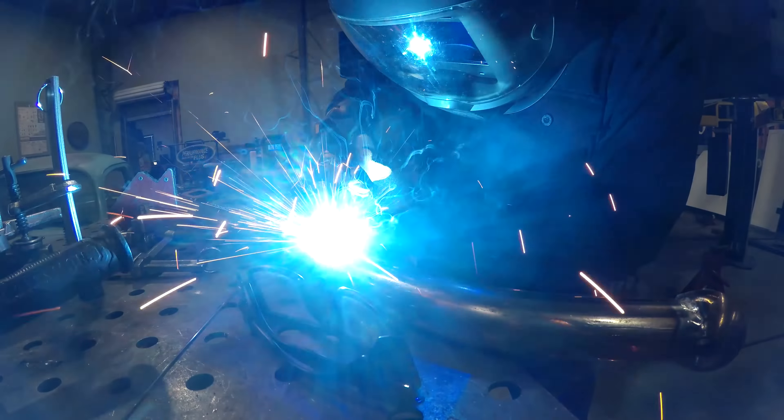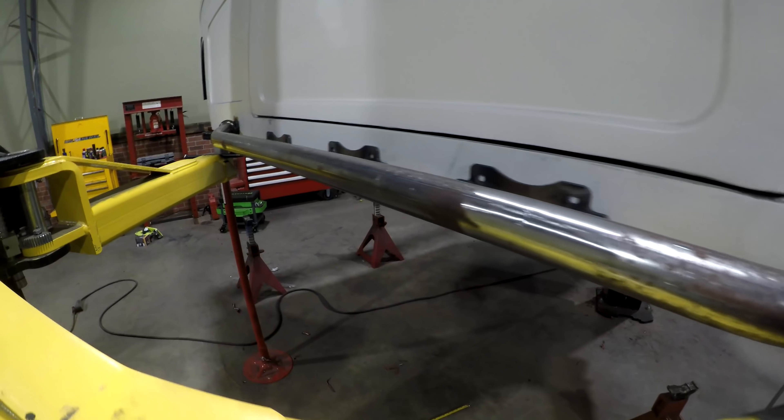With the passenger side done, it's time to build the driver's side and make it match.